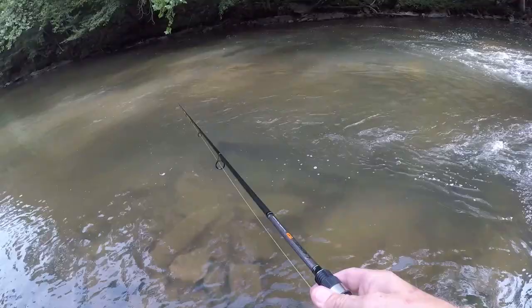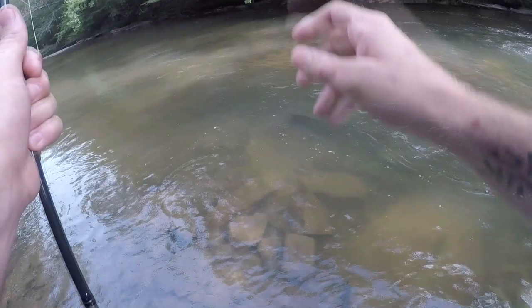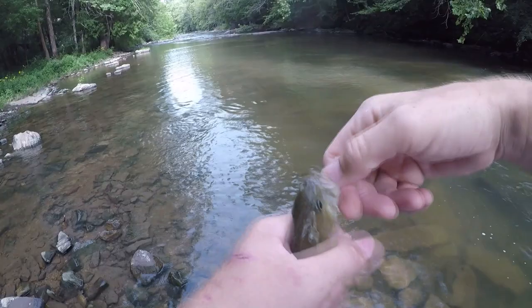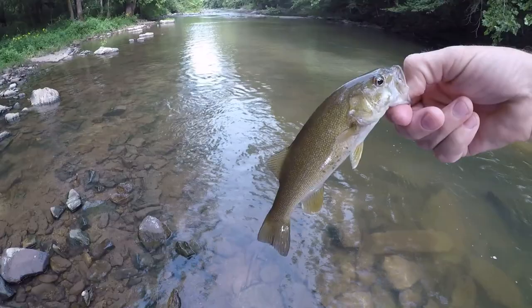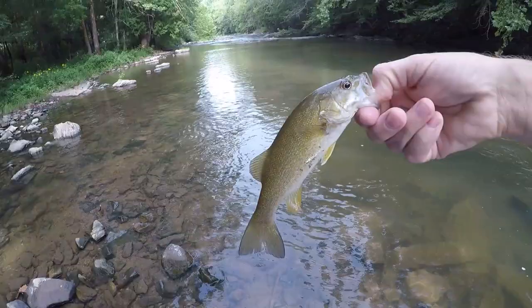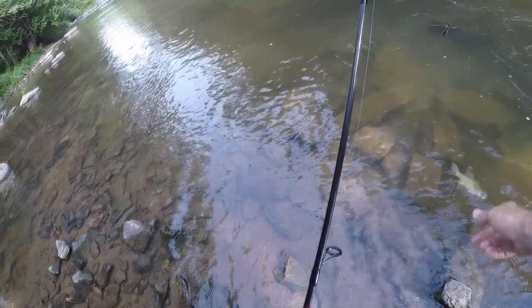Look at that — first cast, there were about 10 fish around it! Helgramites are awesome. We might be able to pick off a few bigger ones with it, hopefully. There's the first one on the helgramite — thanks bud! Sweet, stay tuned.